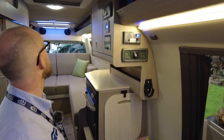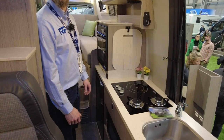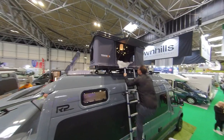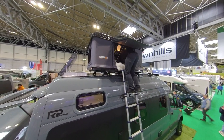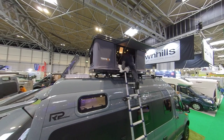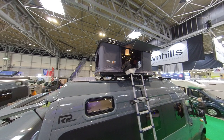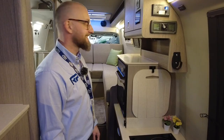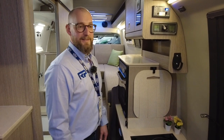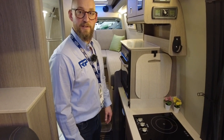There's Wi-Fi up top and a tent box on the roof. The tent box is bigger than it looks - about seven feet long - with a ladder on the side, and you can also access it through the roof light at the back. This Rebellion Four is priced at £176,000.